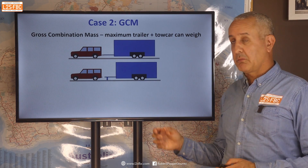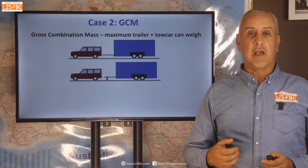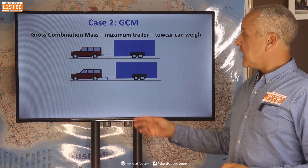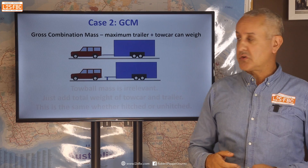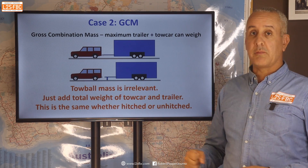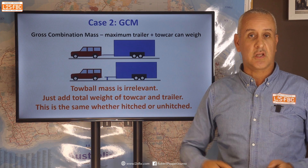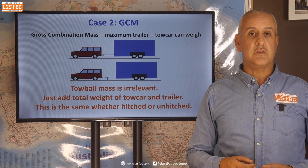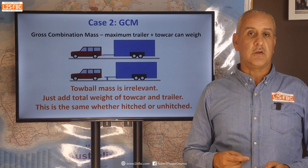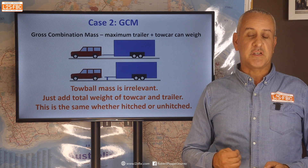Now let's take a look at the GCM, which is the gross combination mass — the combination of the trailer and the tow car. It doesn't matter whether the trailer is hitched or not hitched; it's irrelevant. The tow ball mass is also irrelevant here. It's simply the sum of both masses, and hitching or unhitching makes no difference whatsoever. That sum should be less than the GCM stated in the tow car manufacturer's specifications.